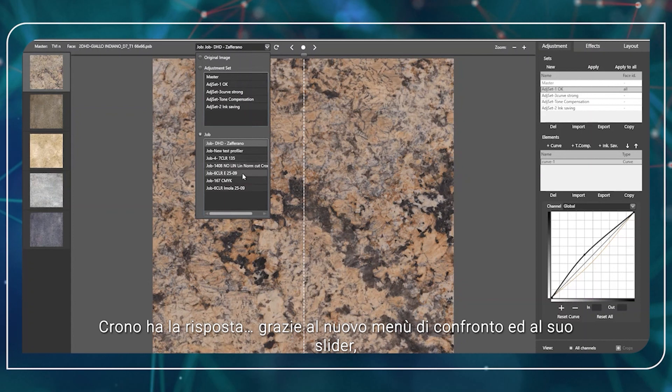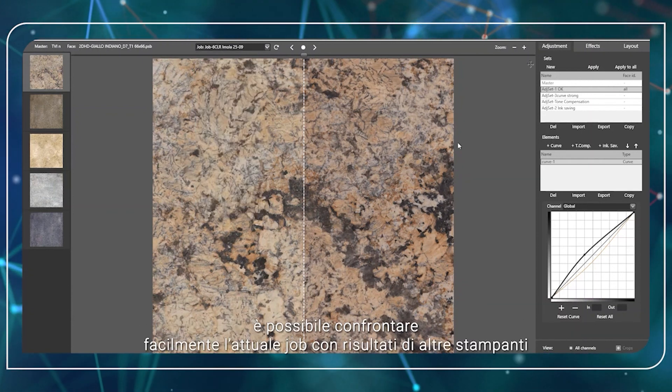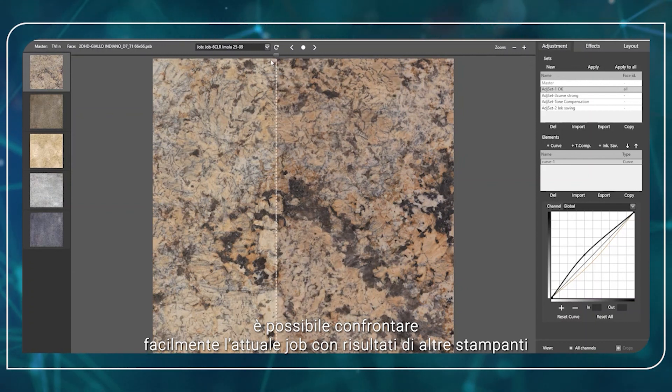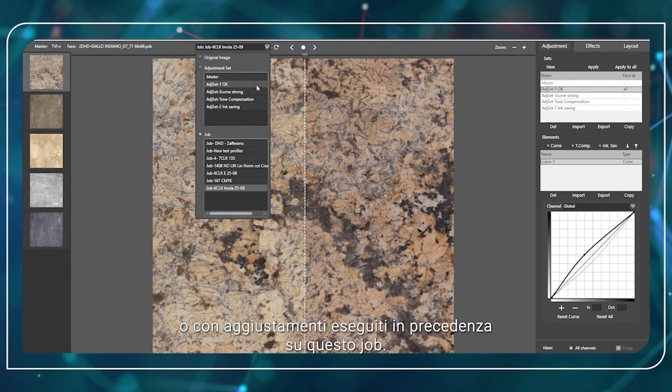Thanks to the new comparison menu and its slider, it's easily possible to compare the current job with other printer results or with previous adjustments performed on this job.